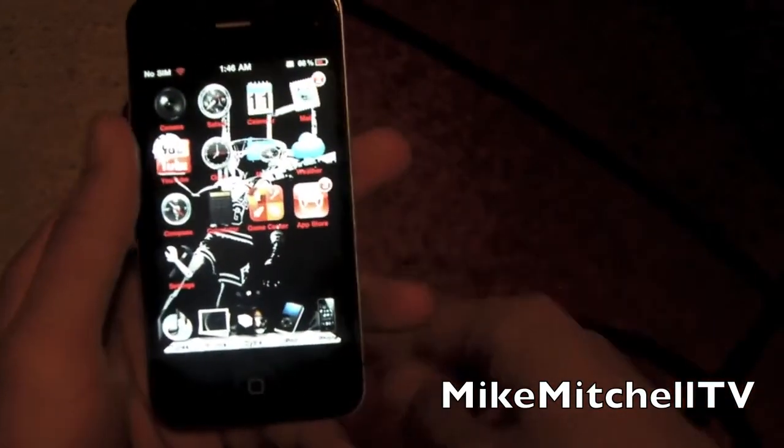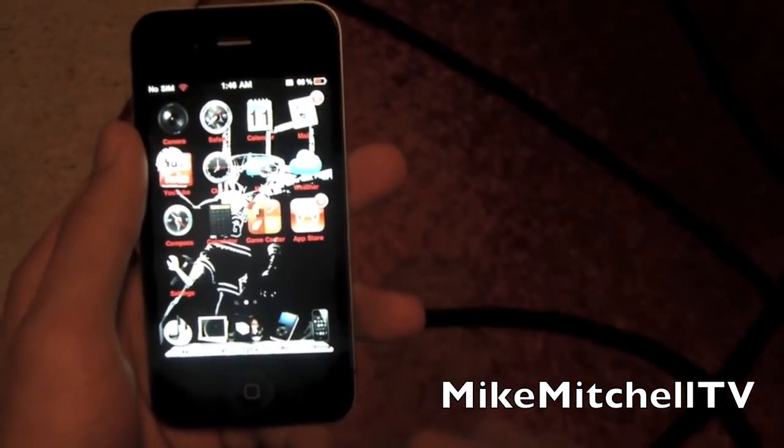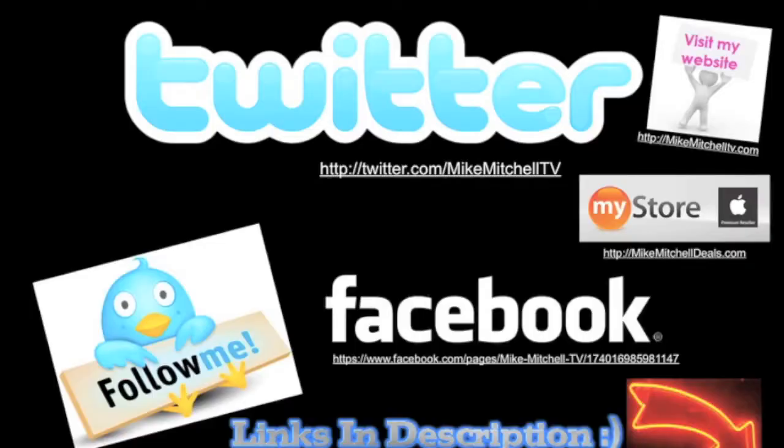If you want more tutorials, go ahead and subscribe and like this video. Your boy Mike Mitchell — thank you for watching. Check me out on Twitter, hit me up on Facebook, and go visit my store — there might be something you like. Please thumbs up the video and subscribe. Y'all have a good day.